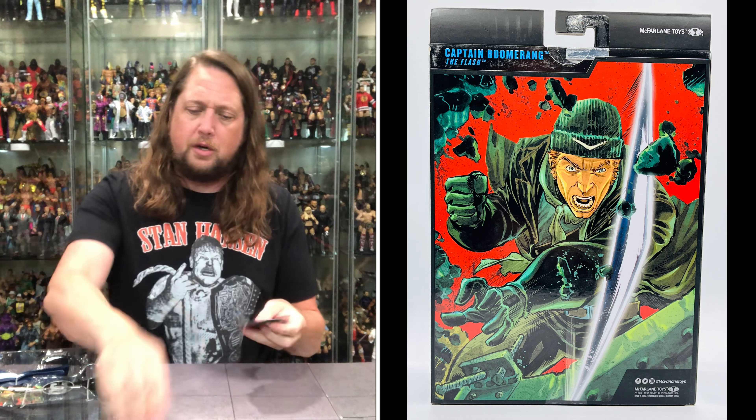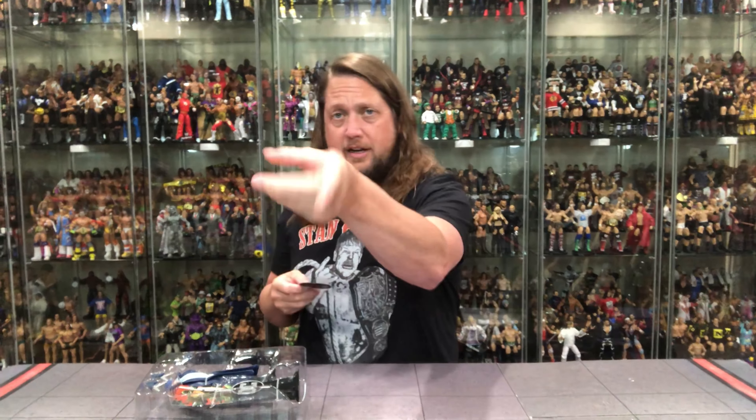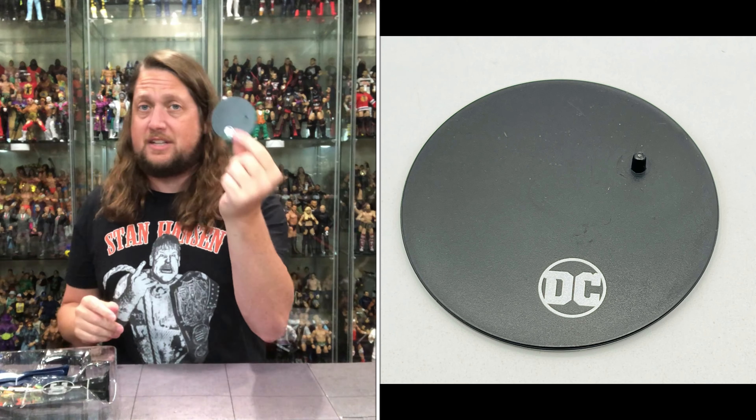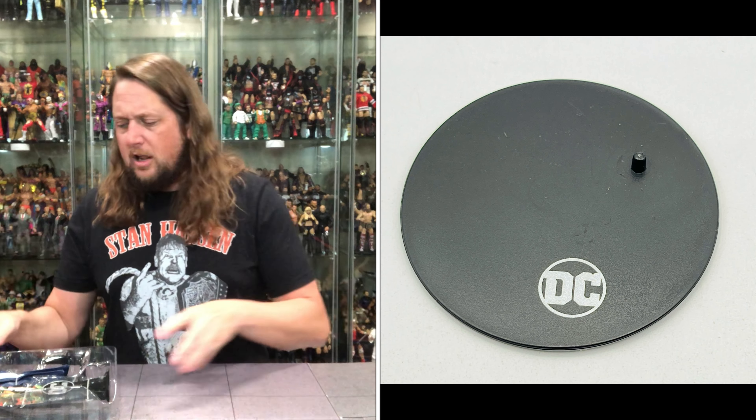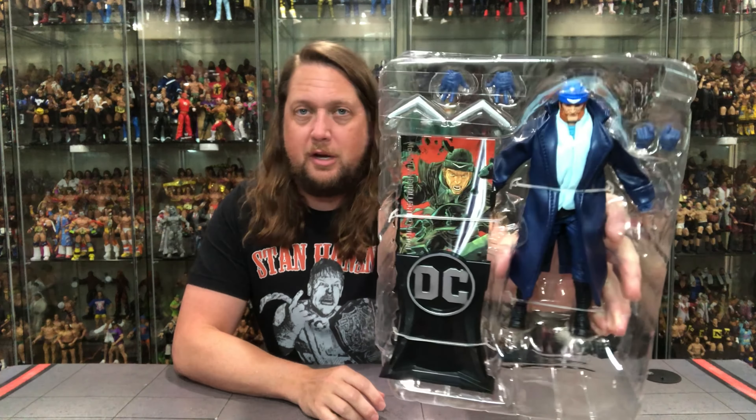If I had to go anywhere - if somebody said Kyle, you can go anywhere in the world - I'd go to Australia. DC McFarlane stand, seen it before, we'll see it again. I'm all about Australia for some reason. Maybe one day - Kyle's Australian Adventure. It would be great.